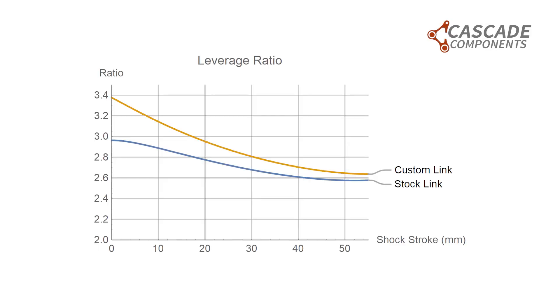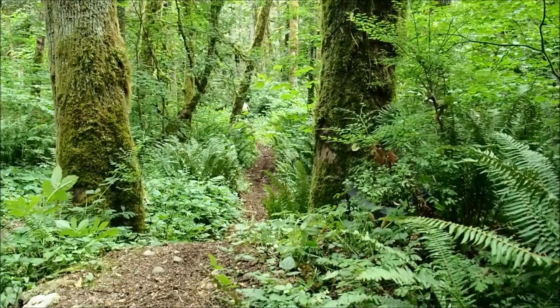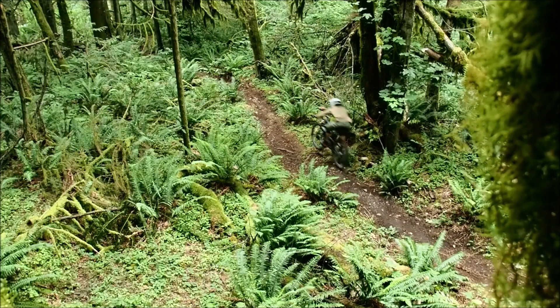Let's start off with the increased progressivity. All of our linkages increase the initial leverage ratio and leave the final leverage ratio approximately where it was with the stock link, give or take a little bit — it varies bike to bike. This change in progressivity, change in leverage ratio, is essentially allowing a stiffer spring to be run without it negatively impacting your small bump sensitivity and without making the bike feel overly stiff and sit too high in its travel.